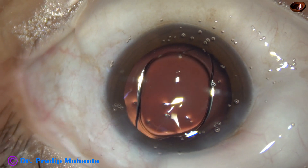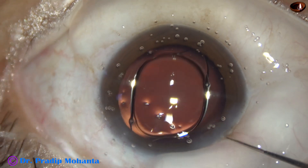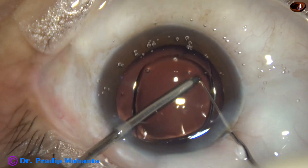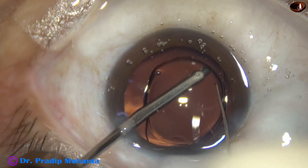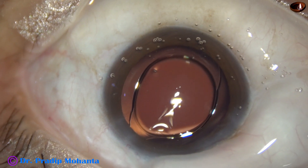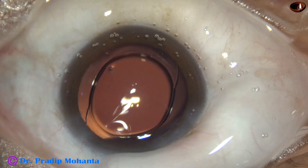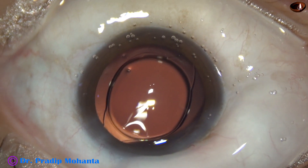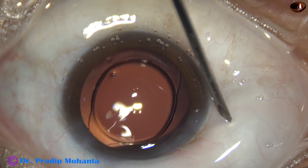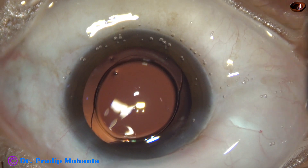To check whether the lens has gone into the capsular bag, you can check the rhexis margin adjusting to the haptics. If you can hook the rhexis over the haptics, then it is confirmed to be in the bag.